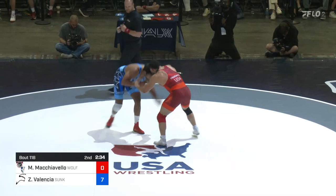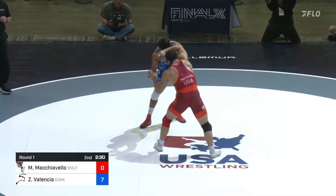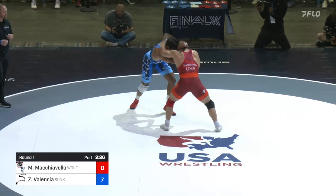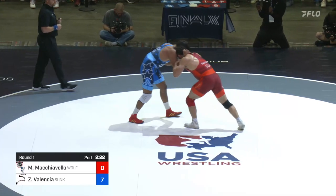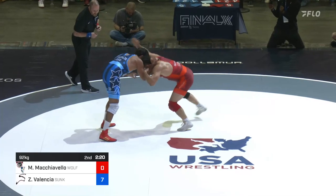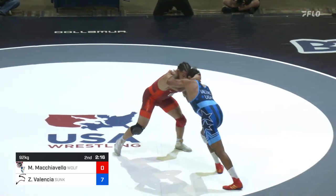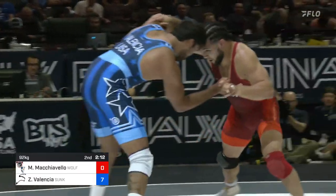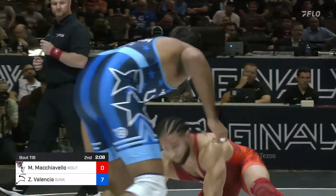Mike Mach trying to make pace a factor, but so far we're not seeing any indication that that's happening. Good level changes from Zahid. A finger fight — they break out of it. The official indicating towards Zahid. Mach has been taking some ground in the second period.